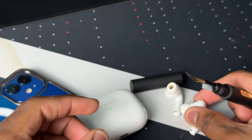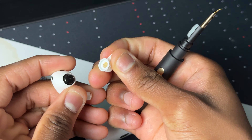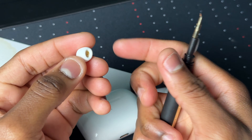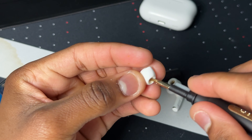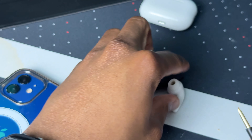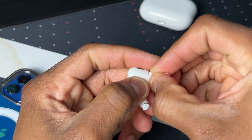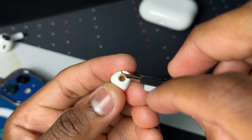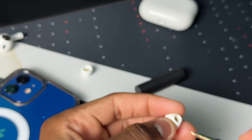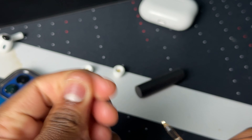Now over to the AirPods. I want to take the ear tips off — there we go, easily. I'll start with the metal tip, just going to scrape inside. Let's pop the other one off too — and here we have a big chunk of earwax. I'm going to try to take that out now — one scoop and it is out! This tool is really good, guys.